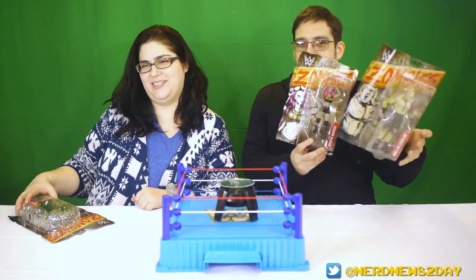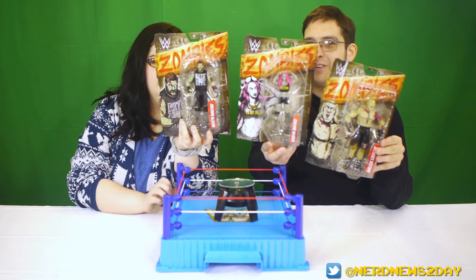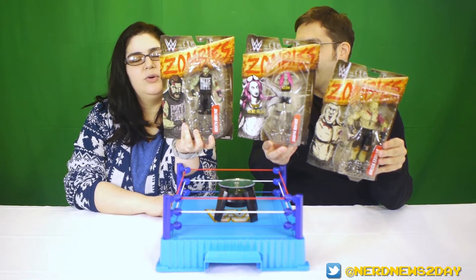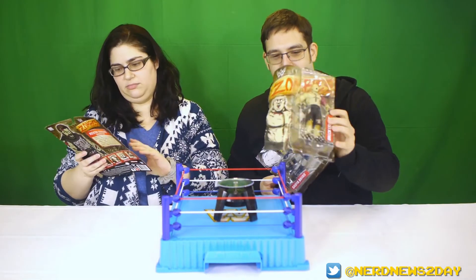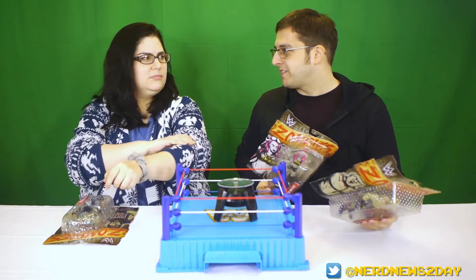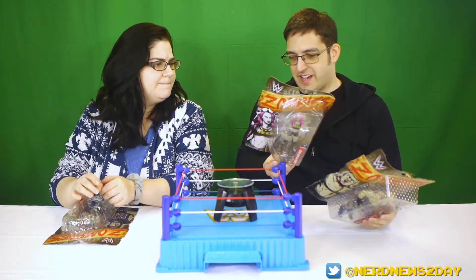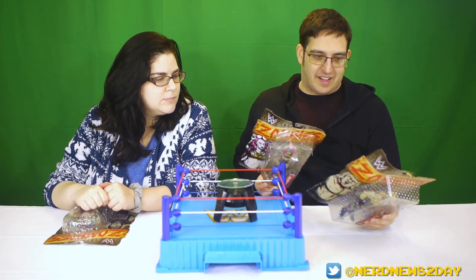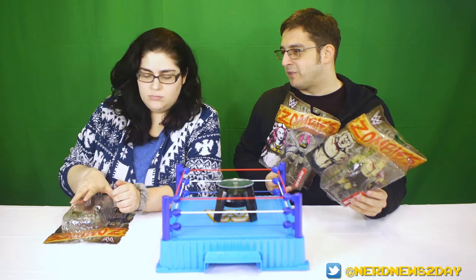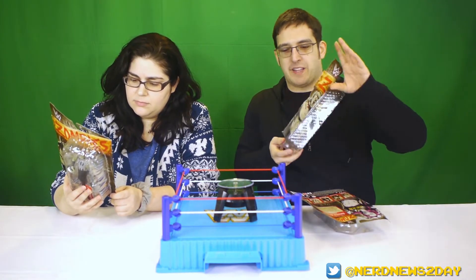These are our zombie figures and I don't know why I've held off this long on buying them. They're awesome — they've had a whole bunch of different lines, at least four waves, maybe a fifth. It's a very expansive line, and I think what we're looking at today is actually series two.